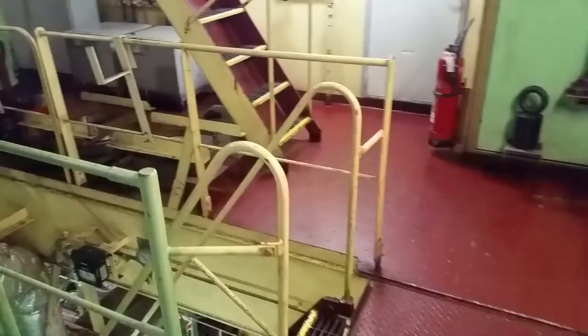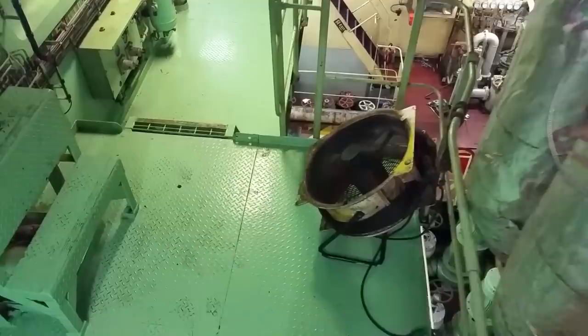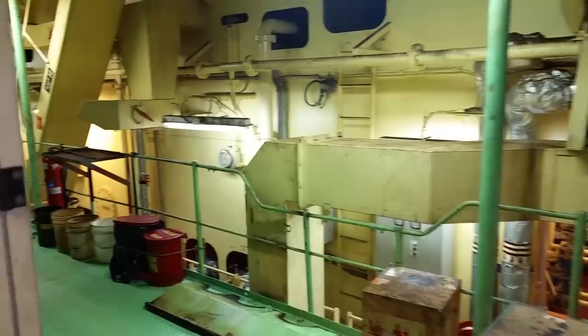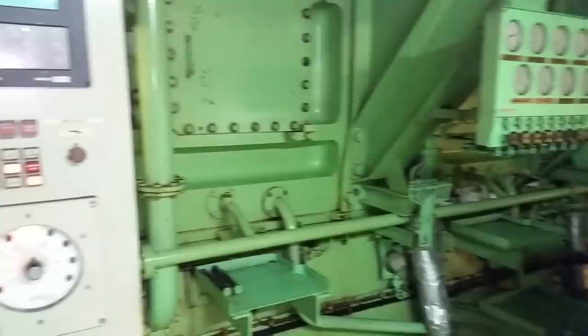That's the starboard generator room — numbers three and four. The other side is the same, so we don't need to look at that. We'll head down to the next level. It's a mid-deck just around the engine, which is actually part of the engine flat. We saw the fuel auto back-flush filters up above. The servo is just over here and we'll look at that in a second, but first a look down at the forward lower engine room — we'll be down there in just a moment.